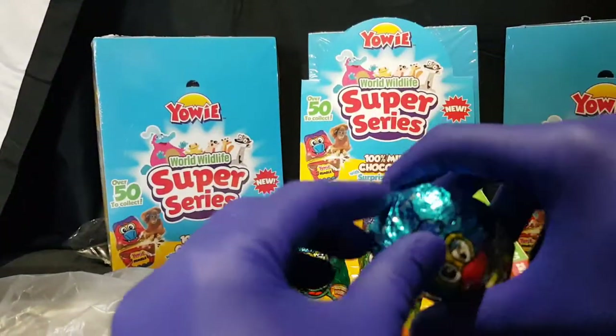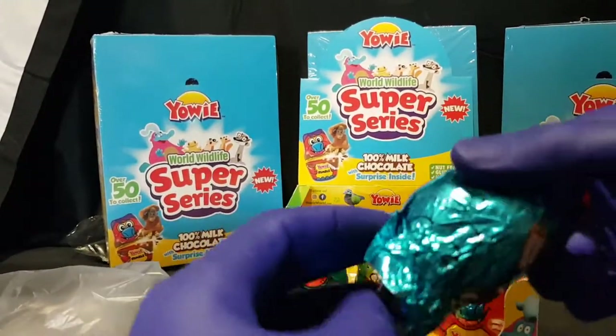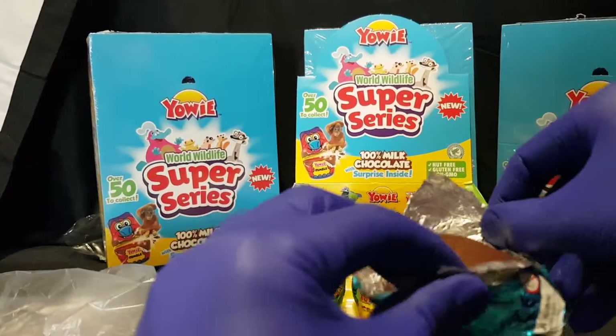I feel like the chocolate's going to get more melty as we get along, because my hands are going to get warm. It is very warm. I should have done this in winter.